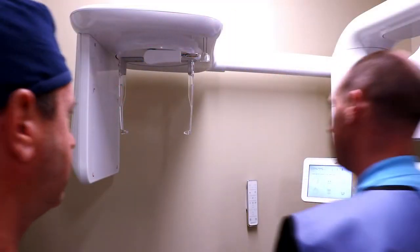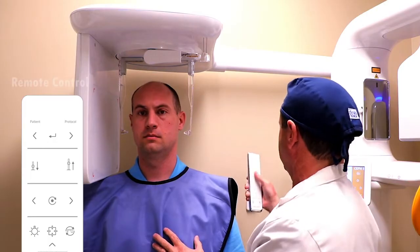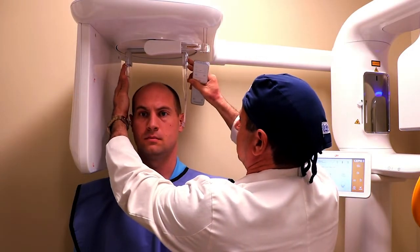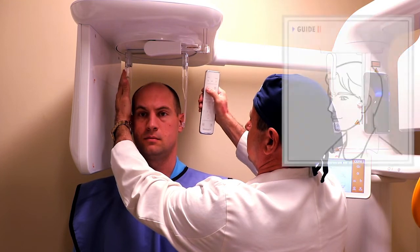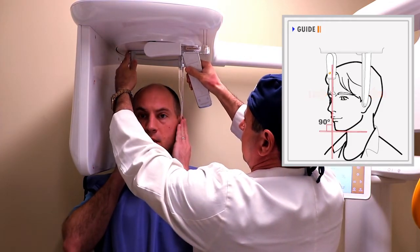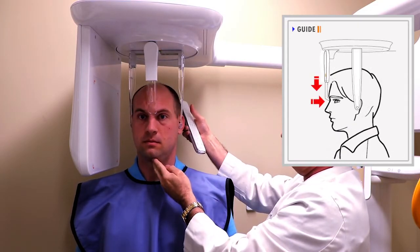Guide the patient to the Ray scan. Have the patient step into the self between the ear rods. Adjust the height of the Ray scan so the bottom of the ear rods are at approximately the same height as the patient's ears. Slide the ear rods so that the cones are gently touching the outer ear canal. Adjust the position up or down and slide it towards the patient.